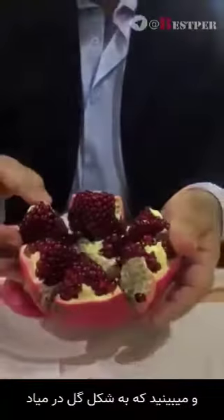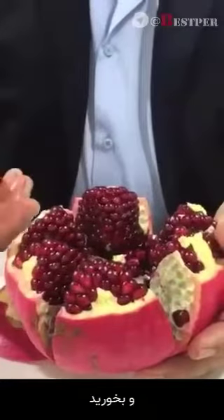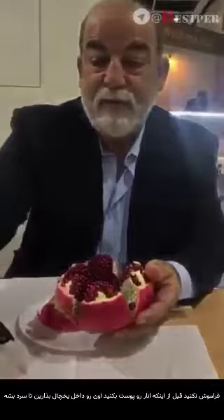Take it out and you got it like a flower. Then you can open and eat and enjoy it. Don't forget to put it in the refrigerator to make it cool before you cut the pomegranate. By my pleasure!